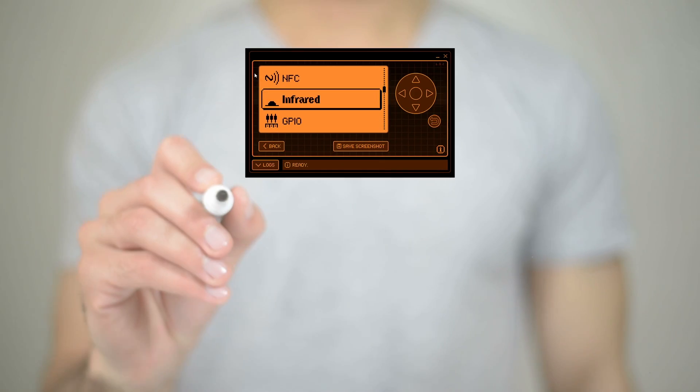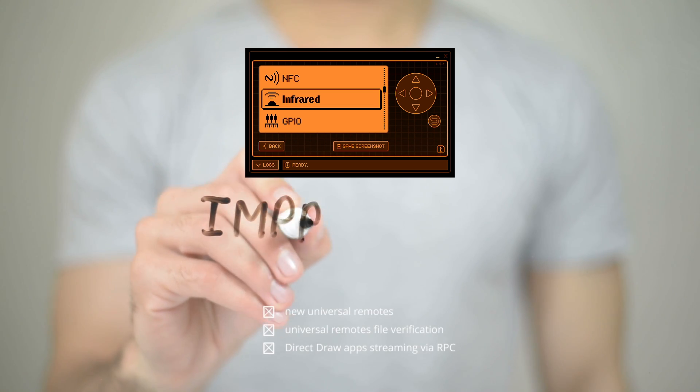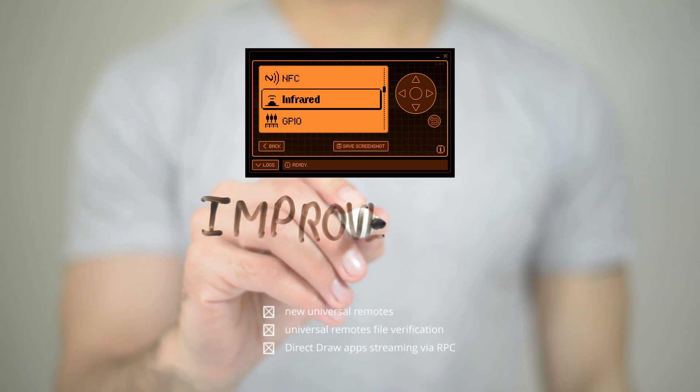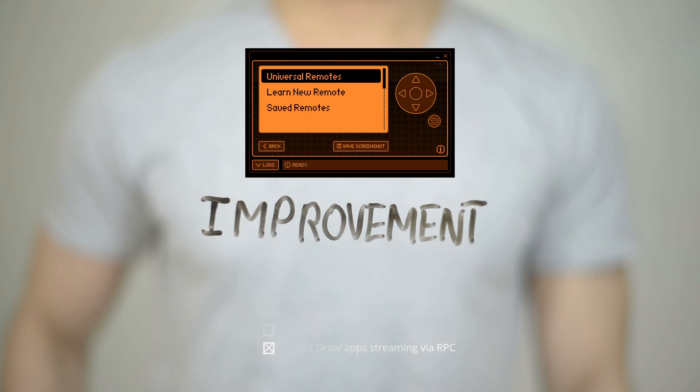Improvements to the infrared remote control functionality of the Flipper Zero, including upgrades for universal remotes, interface enhancements, a fix for desktop lock issues, and the capability to stream direct to apps via RPC.